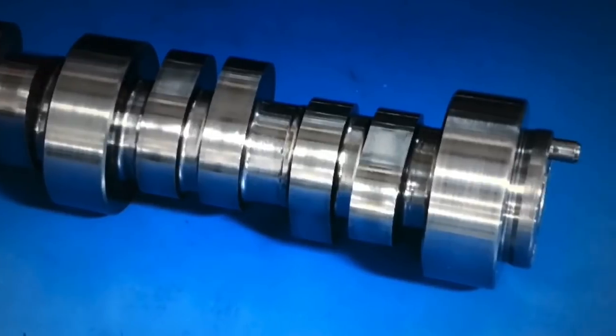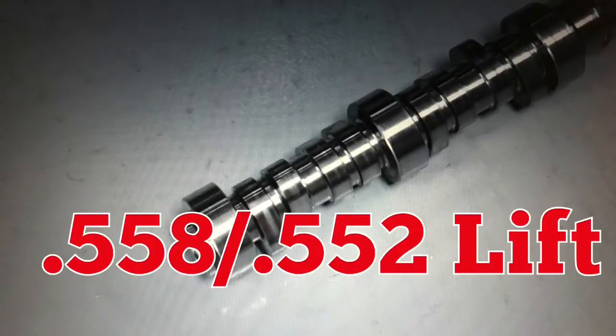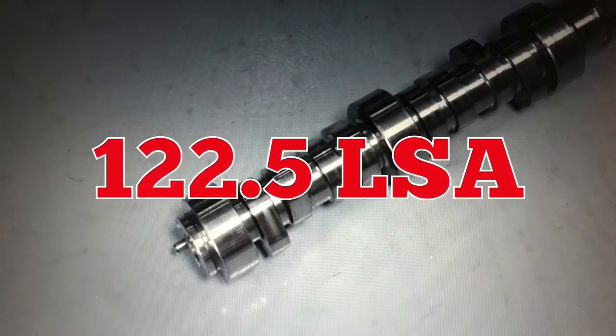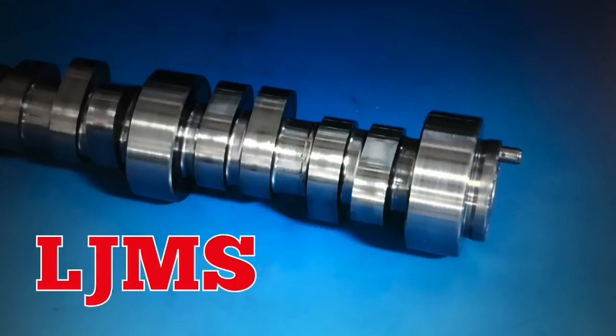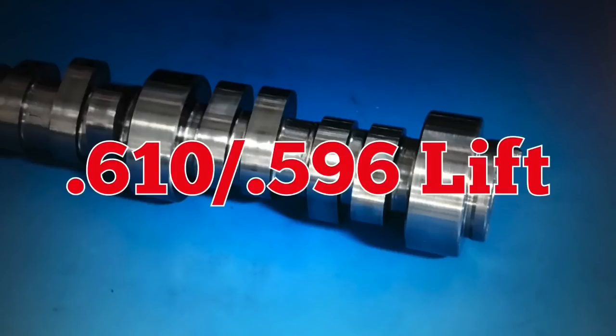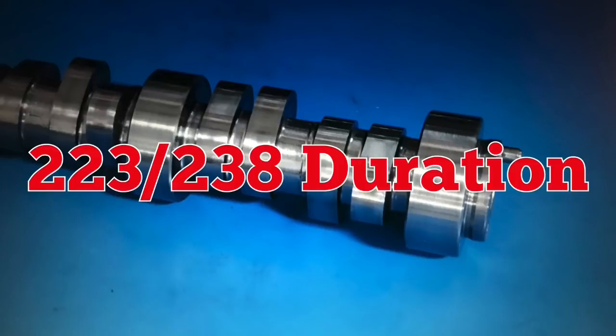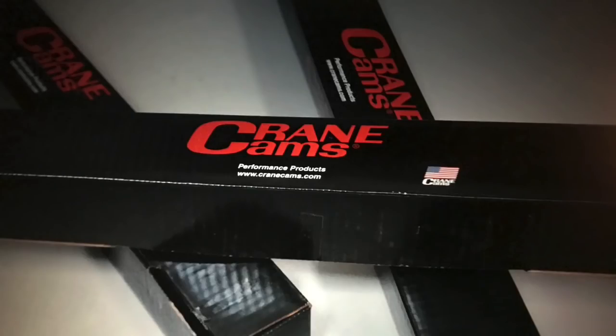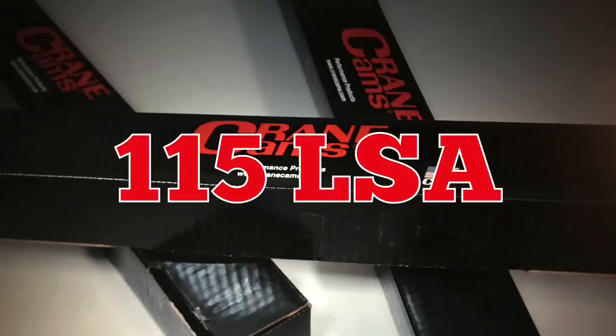With everything ready, let's check out those cam specs. The trio of cams included a factory LS9, a dedicated blower cam from LJMS, and a naturally aspirated cam from Crane. The LS9 cam featured a 558/552 lift split, a 211/230 degree duration split, and a wide 122.5 degree lobe separation angle. The LJMS cam had more aggressive specs: a 610/596 lift split, a 223/238 degree duration split, and a 120 degree lobe separation angle. The Crane NA cam featured 590 lift on both intake and exhaust, a 224/232 degree duration split, and a 115 degree lobe separation angle.